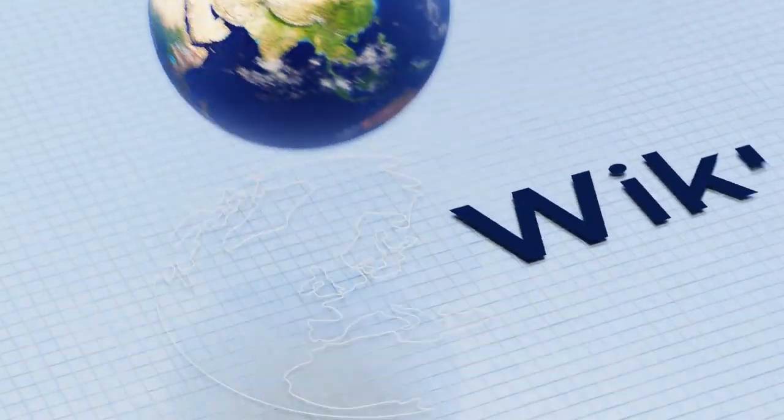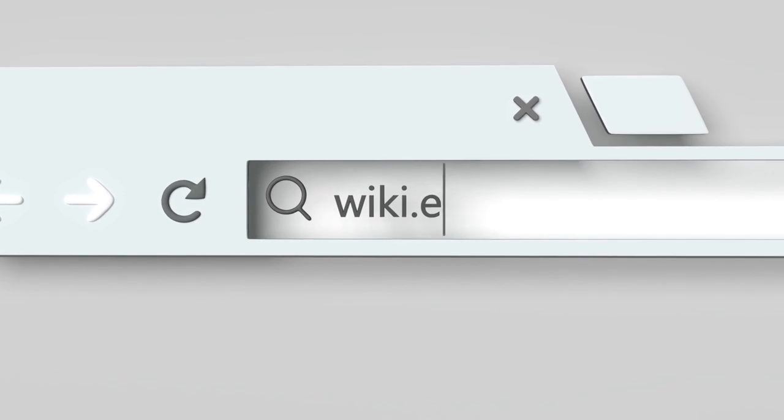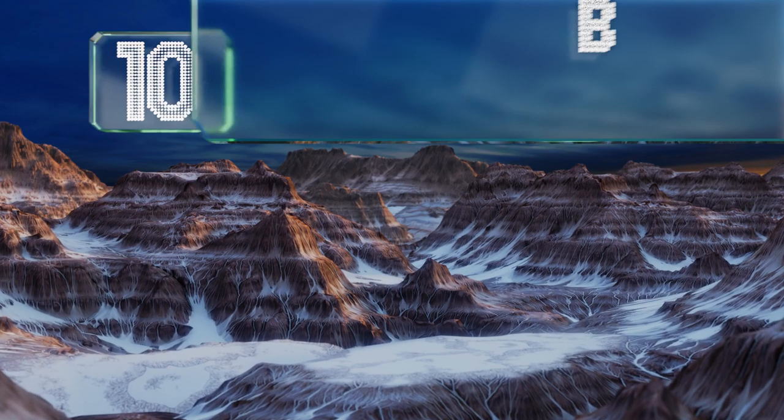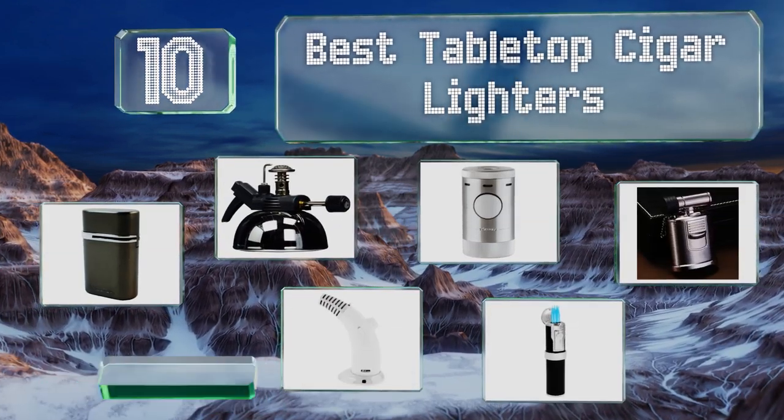EasyVid presents the 10 best tabletop cigar lighters. Let's get started with the list.